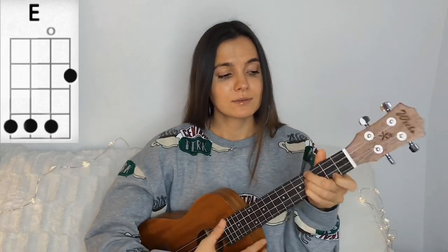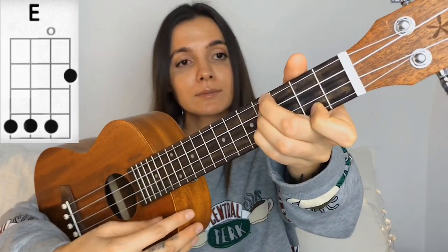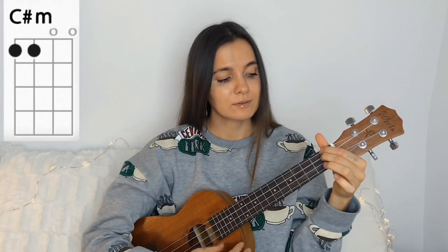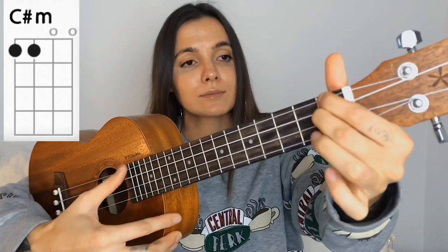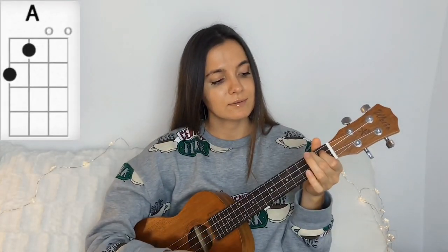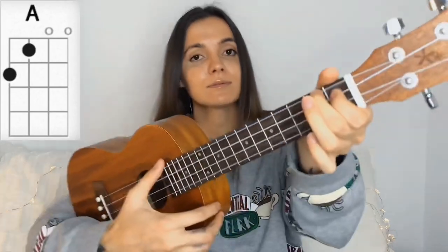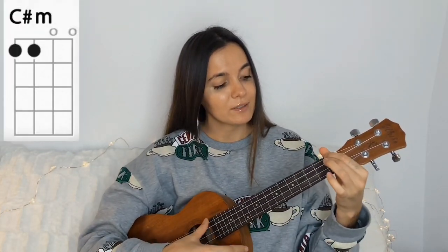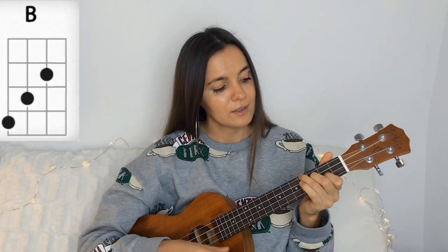For this song, you will need 4 chords: E, C-sharp minor, B, and A. So one more time: E, C-sharp minor, B, and A.